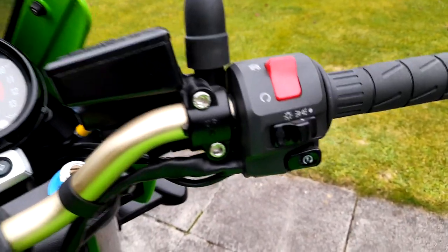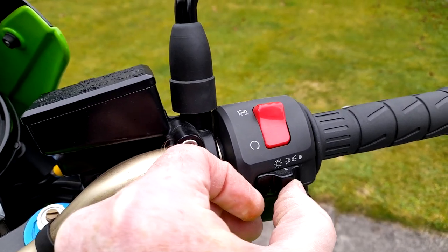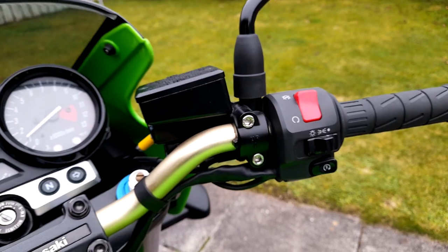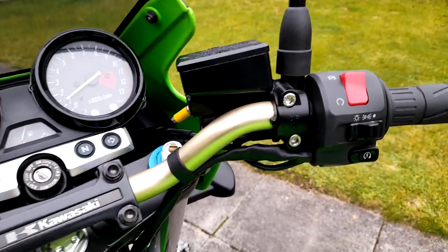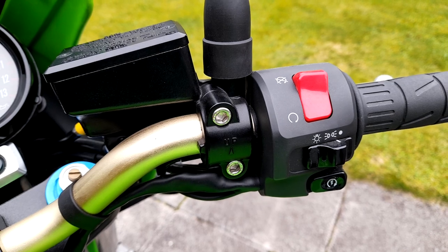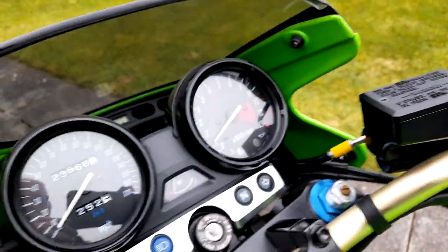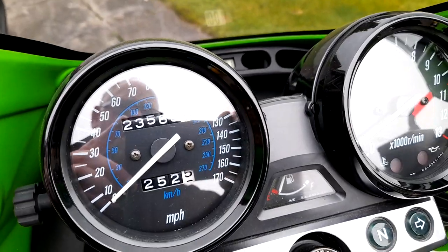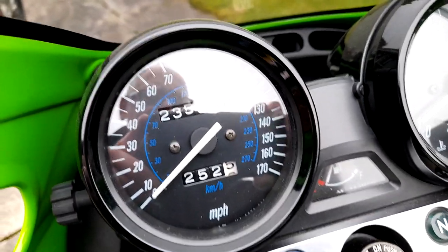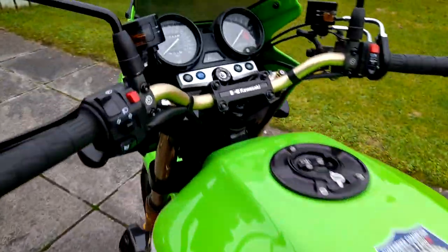This bike is a UK bike on a 2001 registration, and as a result you can actually switch the lights on and off. Whereas with the 2005 you can't - they changed the regulations so whenever you turn the ignition on the lights just come on automatically. I like having the facility to actually switch them on and off. These are 2001 clocks, and you can see that because of the little blue kilometre ring indicator - the 2005 one doesn't have that, they're all white.